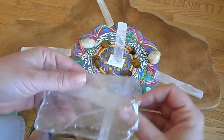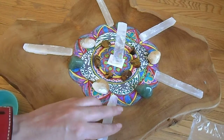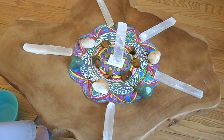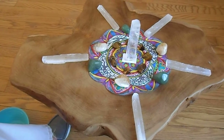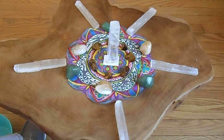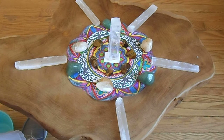These are selenite sticks that I have in five packs on the website — I usually have them in stock. So this is a new crystal grid, and I'm going to move it in front of my window over there where it gets some sunlight. These stones really don't fade in the sunlight — some will, like fluorite, but these will be fine. And I'm going to smudge this with some sage or some Palo Santo, and then it's all set.